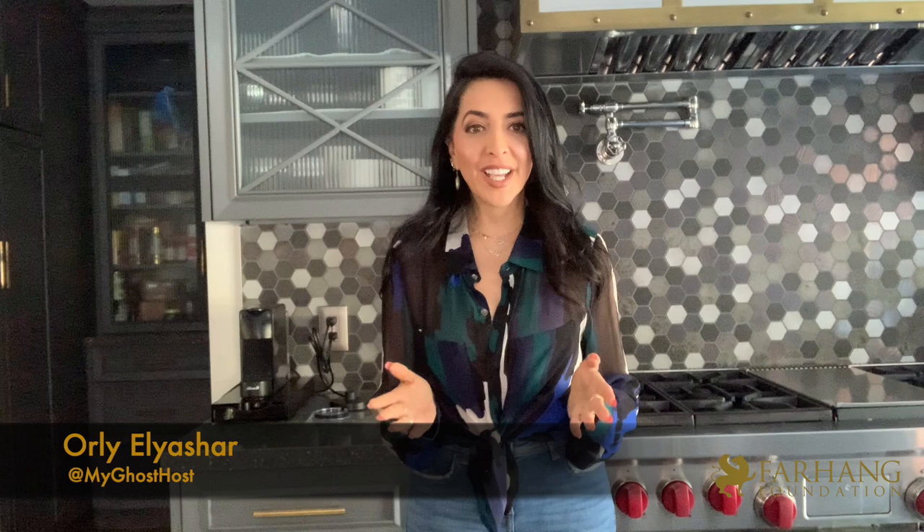Hello Farhang family, my name is Chef Orly and welcome to my kitchen. I wanted to sincerely thank the Farhang Foundation for including me in their Farhang Flavor Series, featuring some of the most talented and wonderful chefs in our community. Today I'm going to be showing you how to make one of my show-stopping dishes — my inside-out eggplant tachin — sure to be the star of your next dinner party.